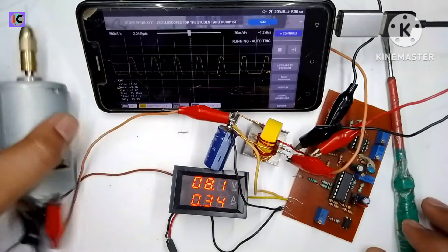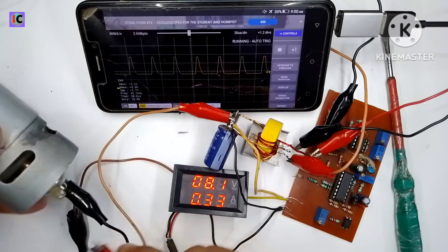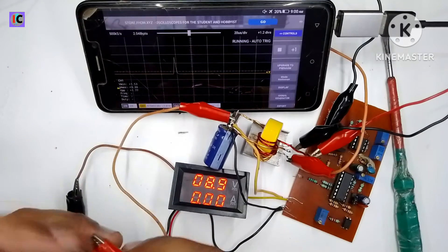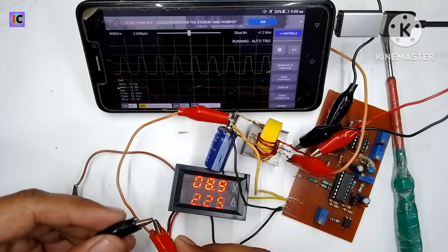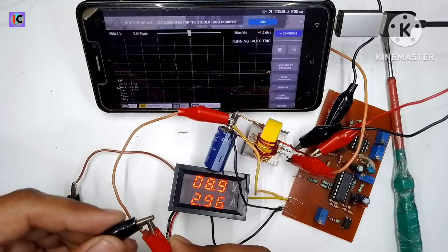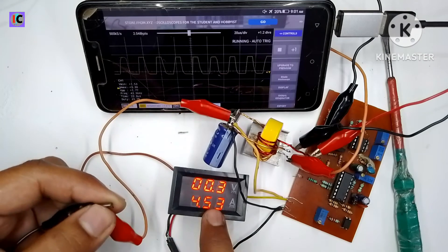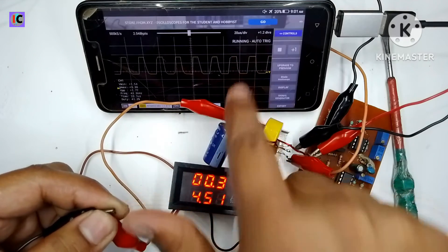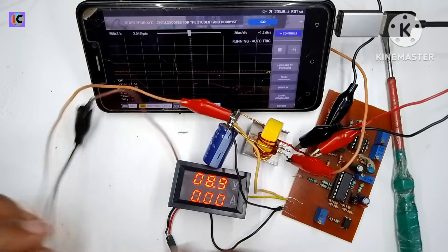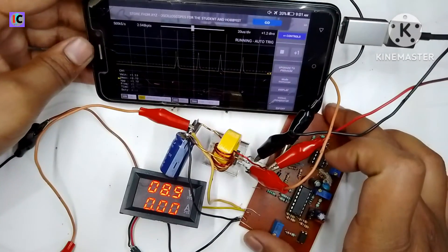This is all based on the SG3525 control module. Whenever I disconnect the load, the duty cycle drops to zero or one percent. When I short the output, the current peaks at 4.5 amperes and the duty cycle goes to maximum. That concludes today's video on this SG3525-based DC-DC converter.